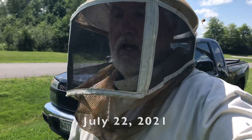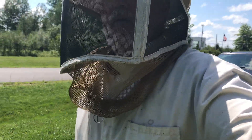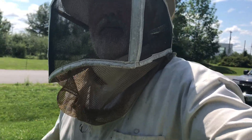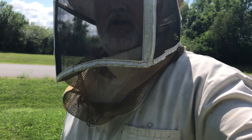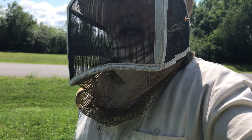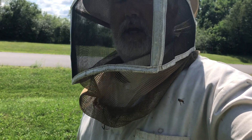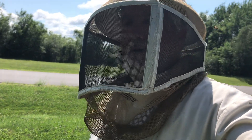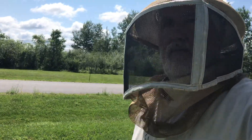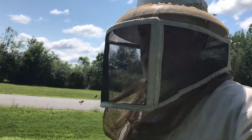Hi, I'm Peter Cowan, The Bee Whisperer. We're at the Good Shepherd Food Bank yard. We've been putting Formic Pro mite treatments onto our hives, and just before we do that, I want to check to see that the hive that we replaced the queen in — because of aggression — has successfully requeened. But first, we're going to put the Formic Pro in the hive where the field bees were transferred from.